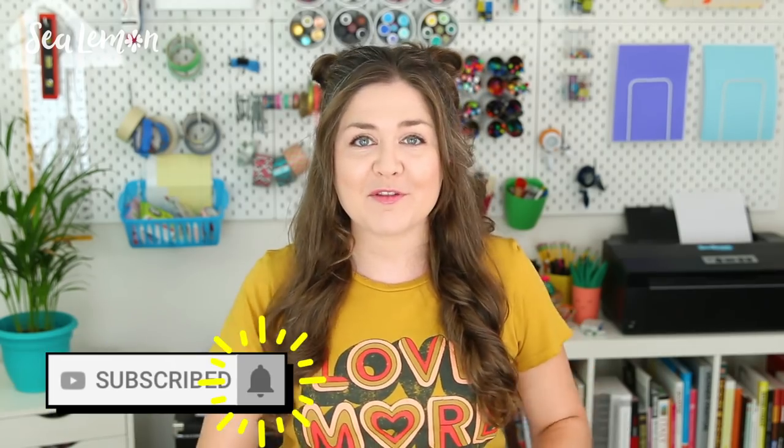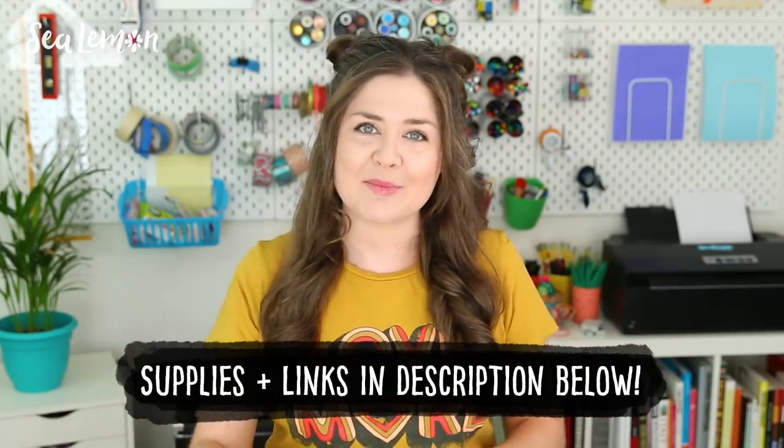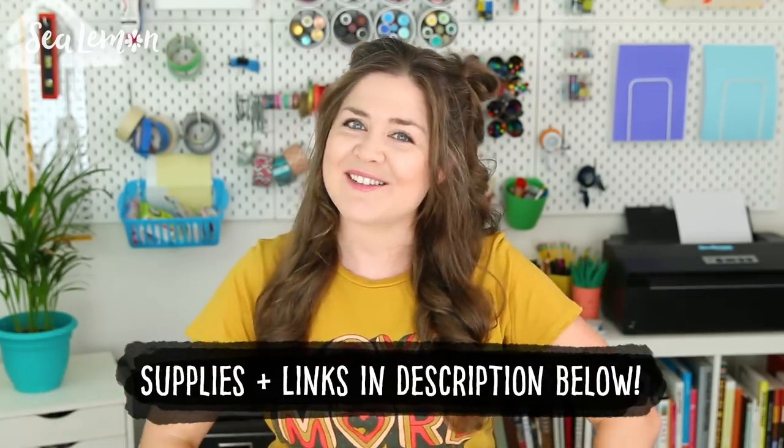If you haven't already, be sure to subscribe to my channel and hit that bell so you get notified when I post new videos. I will put all of the links and the supplies in the video description below, and let's get into it.